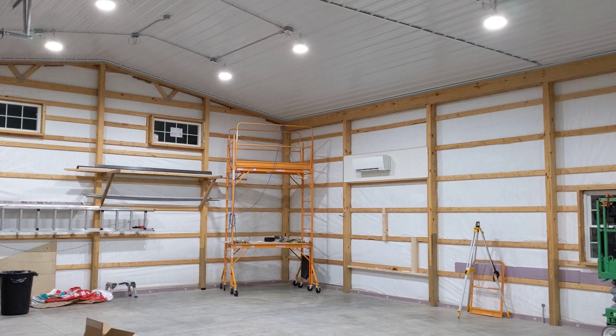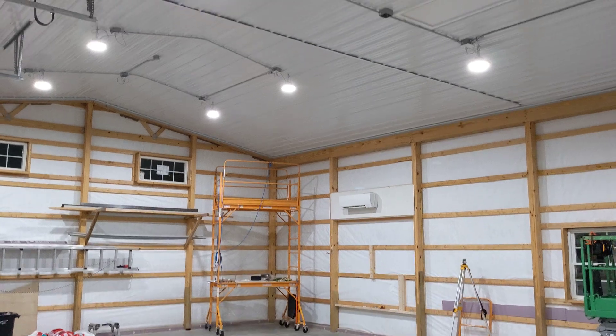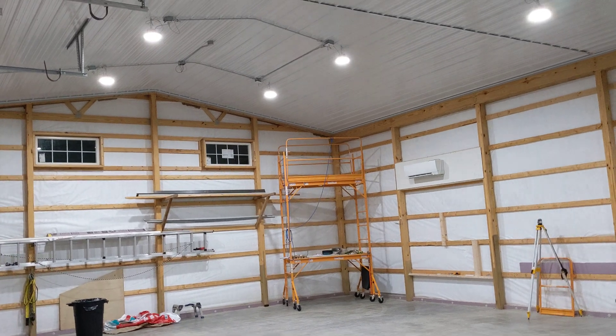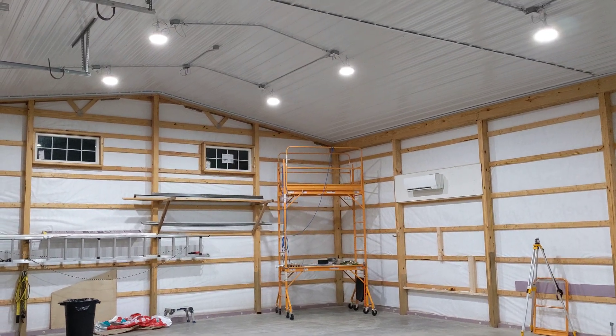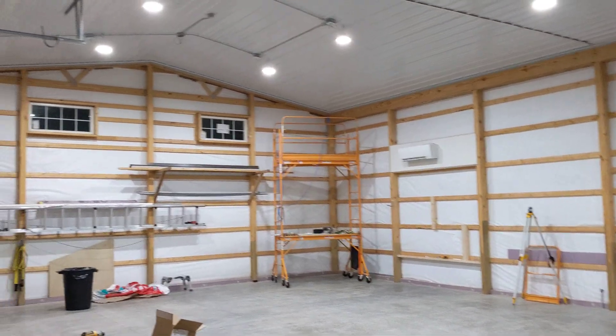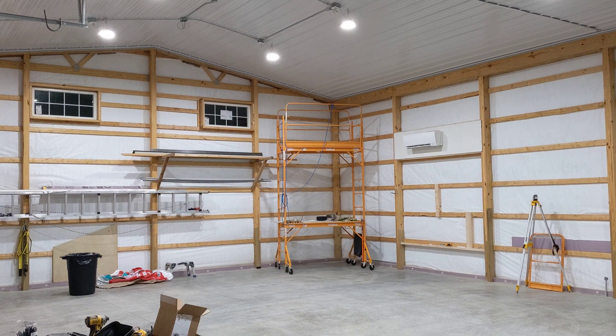Just a quick overview of the lighting in this 32 by 48. I have a total of eight Hyperlite, 150 watts each. These are the 5K. I'm sure this is not going to convey on video as far as color rendition or brightness.